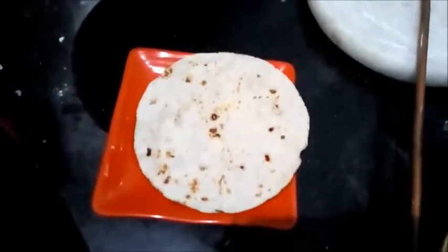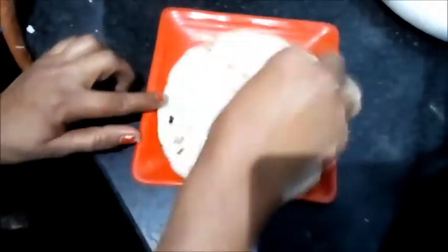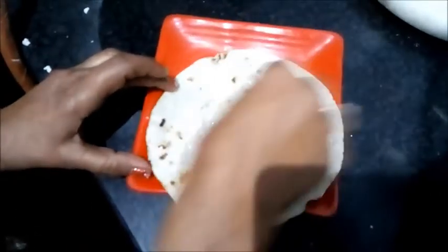Now it's ready. Spread some butter over it and serve it with whatever you want.